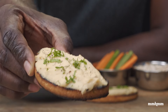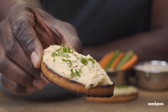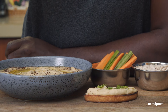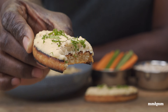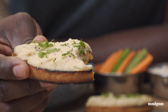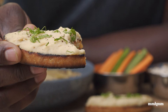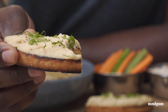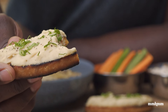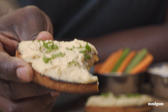I have some hummus here on some toast with a little chopped celery on top — going in for a taste. Yeah man, this is the real thing. It's creamy, smooth, and kind of buttery because of the lima beans. I guess they cook a little softer than chickpeas, giving that nice earthiness and warmth from the jeera and a little hint of citrus from the lime juice. This is proper.